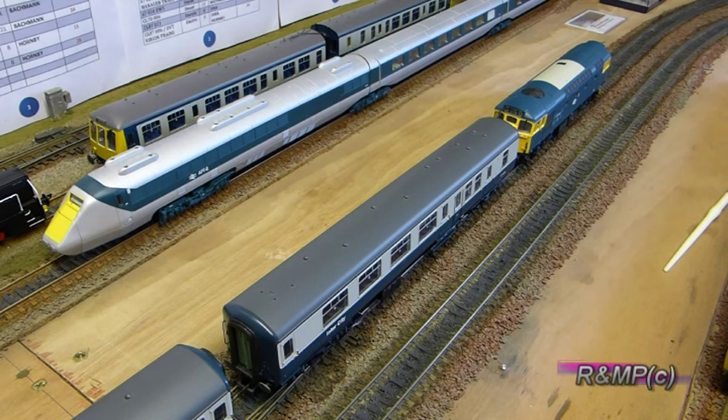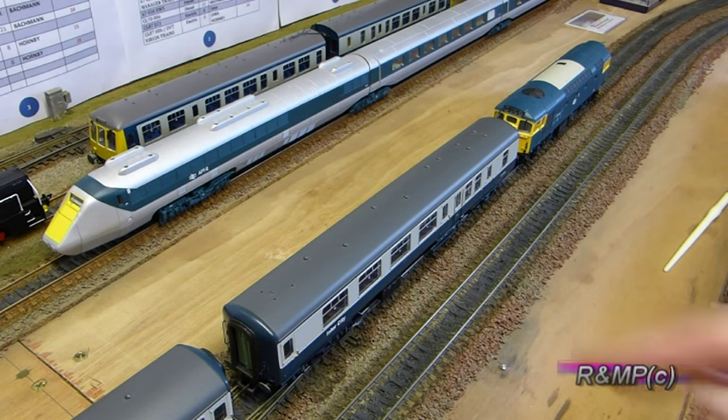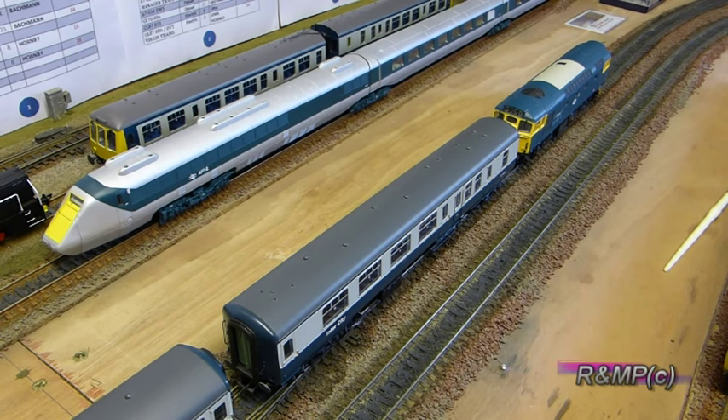The item I'm going to show you is actually fitted on this leading coach here and it's produced by a German company called Nock. It's been on the market for many years and basically it's an axle hung track cleaner.